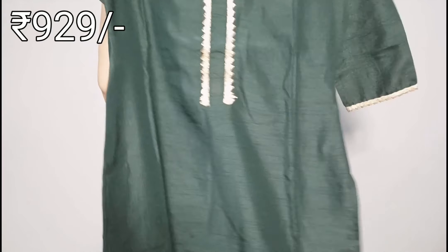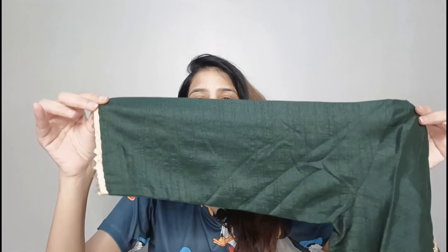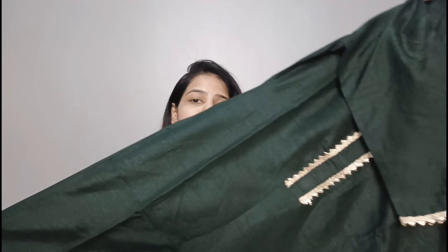This is the kurta. As you can see, this is plain, but on the yoke part you can get the work of golden embroidery. My size is extra small. Then you have 3/4 sleeves, and you will also get the work of golden embroidery. The fabric is so shiny that you don't need more work.